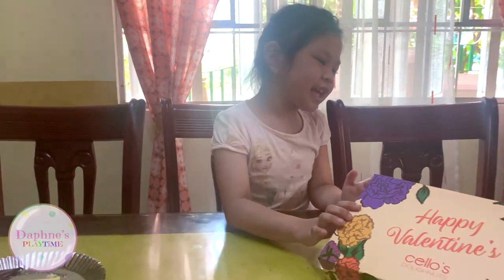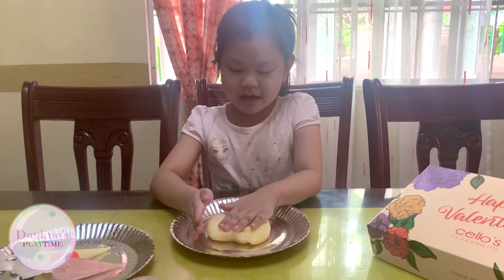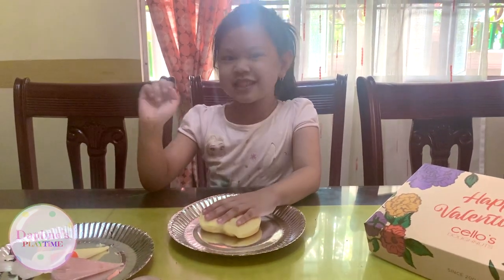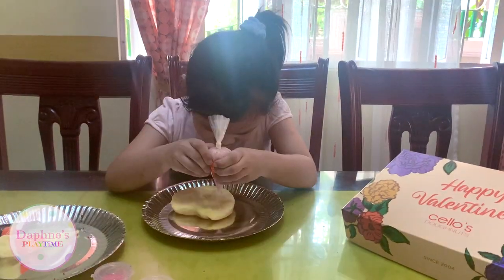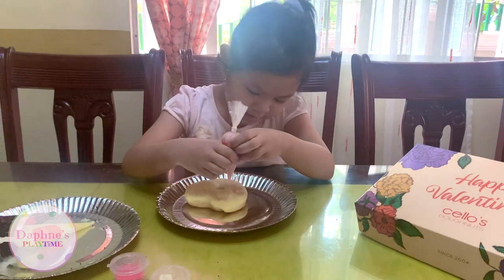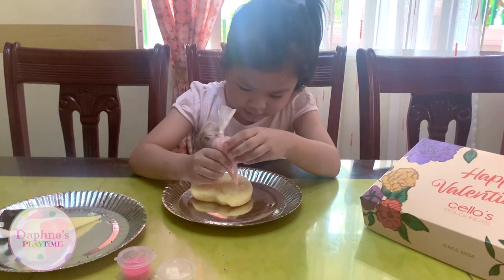And it's time for Mommy and Daddy's. So now it's time for Mommy's. You're gonna pick all the colors for the hearts. I want pink hearts! Pink hearts only. And then you put 'Mom' on top using the chocolate frosting.